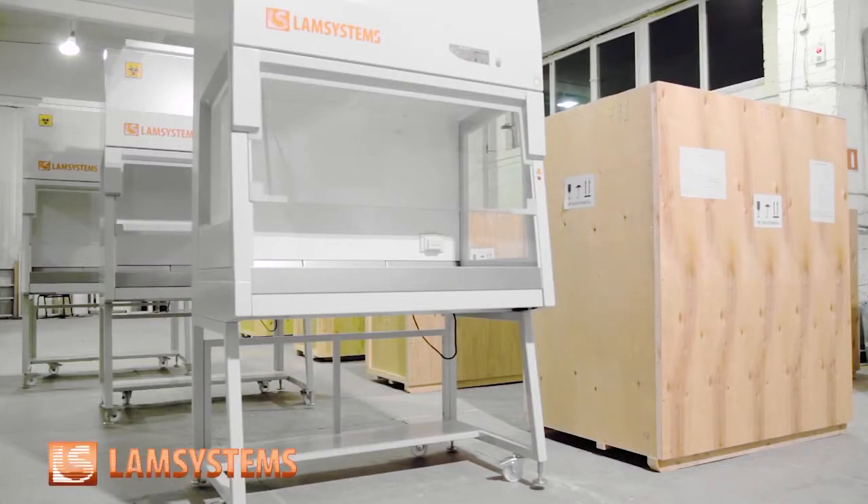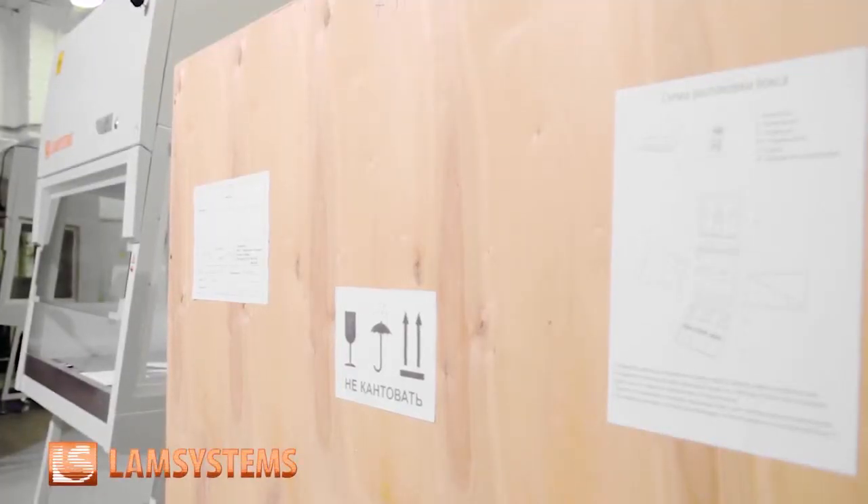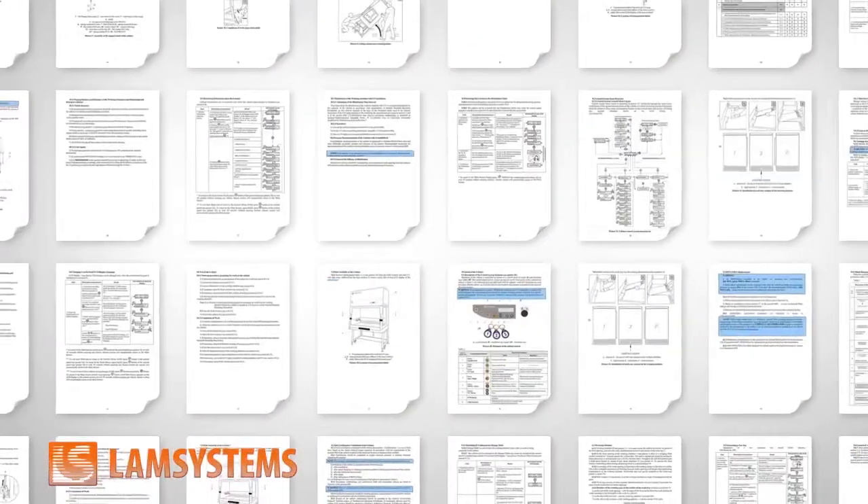The cabinet is delivered to customers in a wheeled case protecting the equipment from damage during transportation. Every cabinet has a detailed user manual where you can find information about the cabinet configuration and technical characteristics.